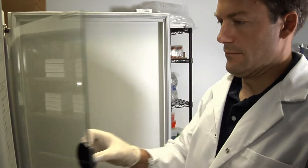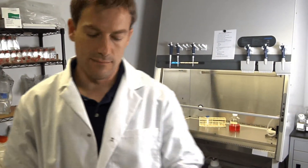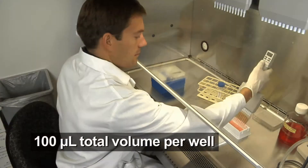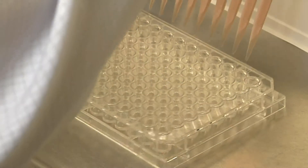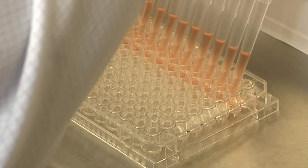On day 1, seed low-passage adherent cells so they will be 80–100% confluent for transfection 24 hours later. Using highly confluent cells is key to achieving good results. Seed the cells in a white 96-well tissue culture plate in 100 microliters of total volume. In parallel, seed the appropriate number of cells in a clear plate for assessing confluence.